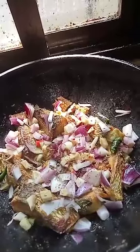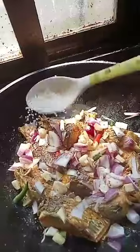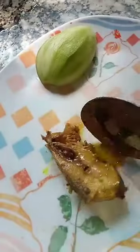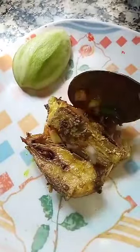I have added salt and turmeric powder. It will be cooked — keep cooking for a minute. It is ready, ready to serve.